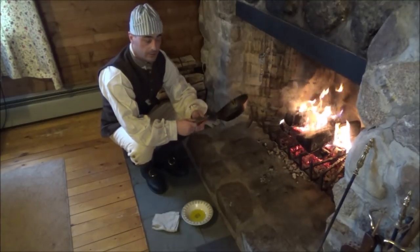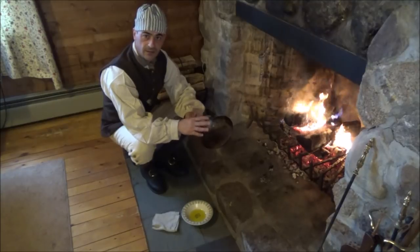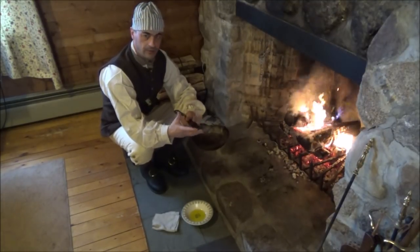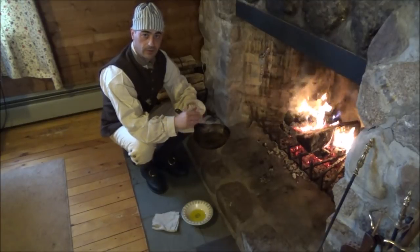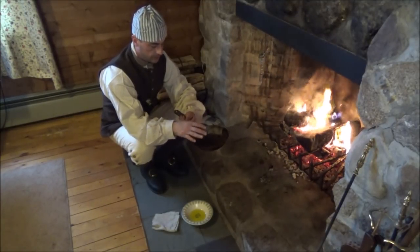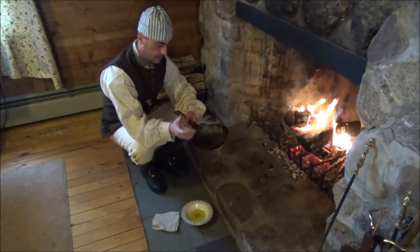This one sat around quite a while without being used, so last night I washed it out. When I do that, I usually put water in it and boil it. You can do it over the fire, obviously, or on the stovetop, which I did. I used soap and water and scrubbed it real good.